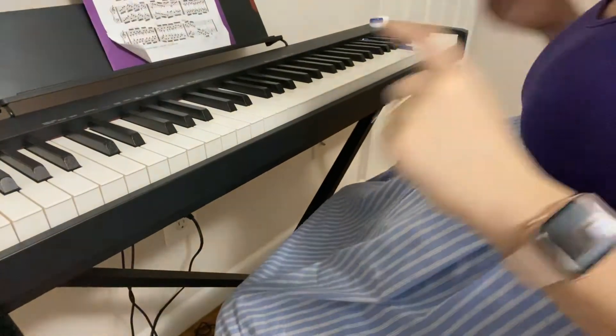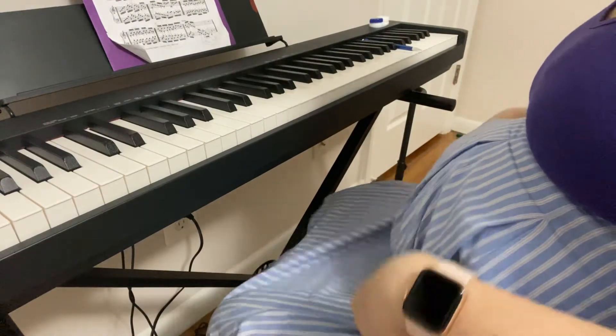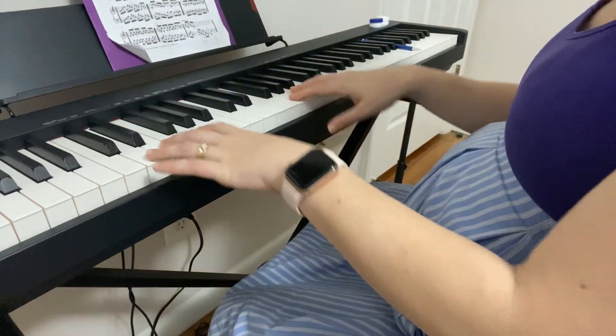Hello and welcome back to the channel. Today we're just doing 1k hands together two times so you can kind of play along with it. Here's the first time through — just watch and observe.